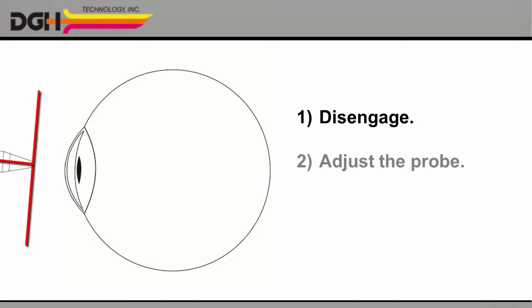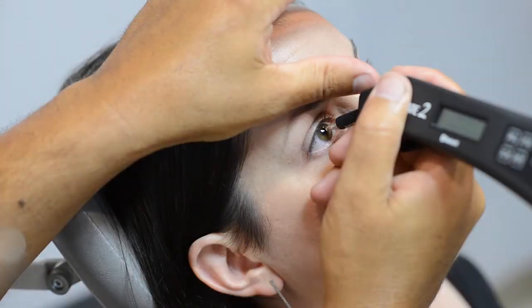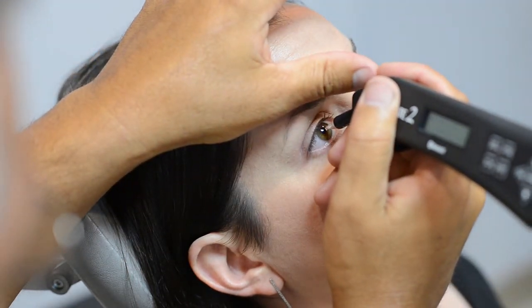Instead, disengage, adjust the probe, and then gently re-engage. If you maintain contact with the cornea for three seconds without proper alignment, you'll hear a long beep. Your applanation is not correct. Again, disengage, adjust the probe, and gently try again.